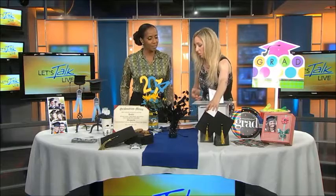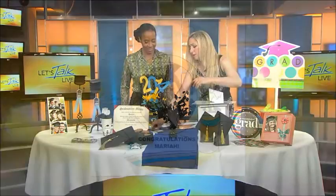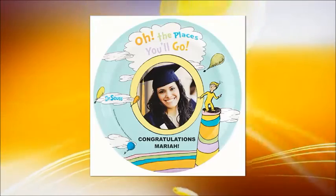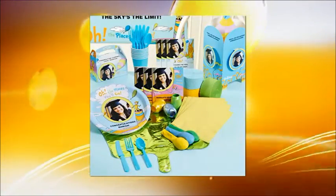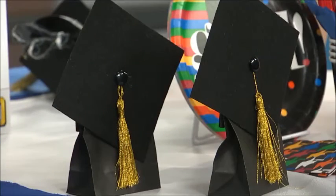I also did these gift bags right here — these little treat bags, which is really easy. I did this with stiff felt. Paint a little clothespin black and glue it on, then put a button and a tassel. You can make your own tassel — it's really easy actually. You've given us all some great ideas for everyone's graduate.